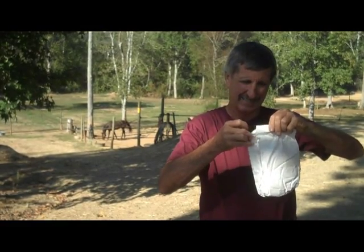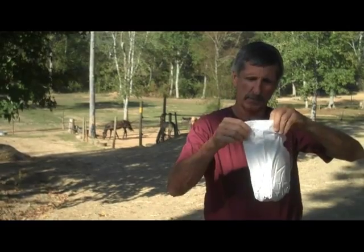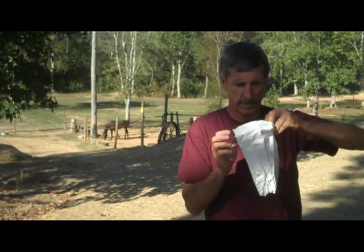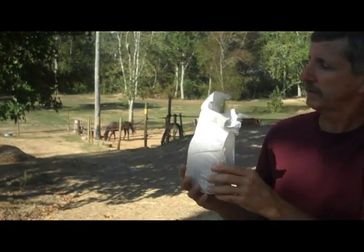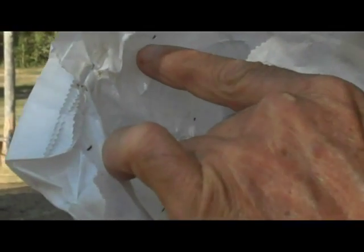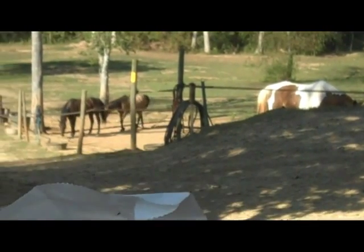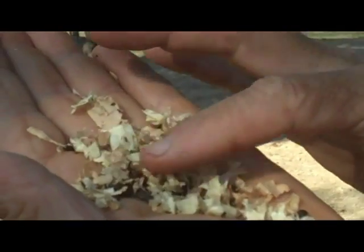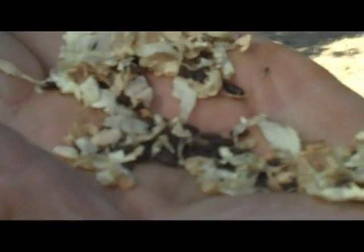Once I get the bag open, I'm going to bring this bag over and show you what these look like. Here's the larvae — they're basically just little bitty bugs, little bitty wasps that come out at night. You can see that it's shavings with larvae in it, and this is what fly larvae looks like if you've never seen it. There you can see the wasps.